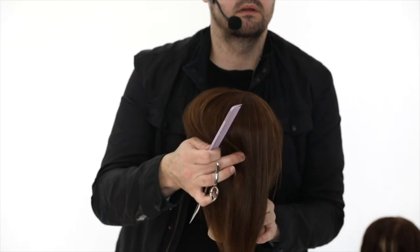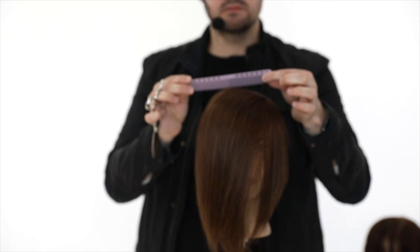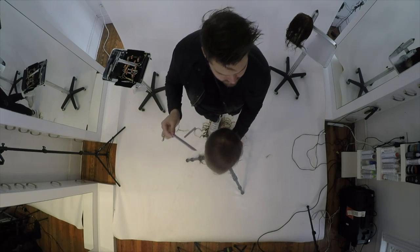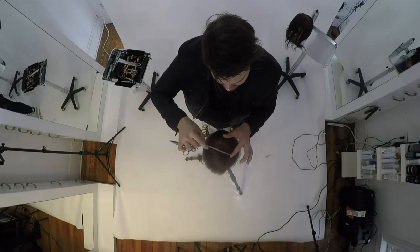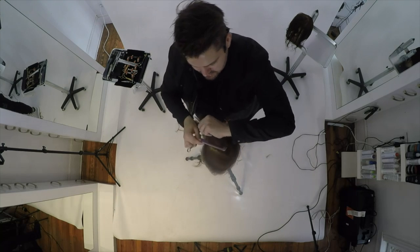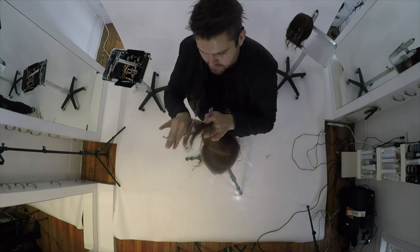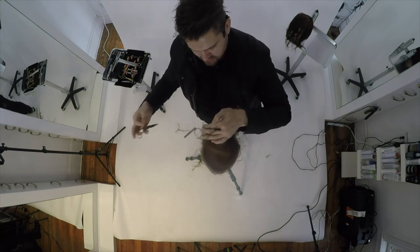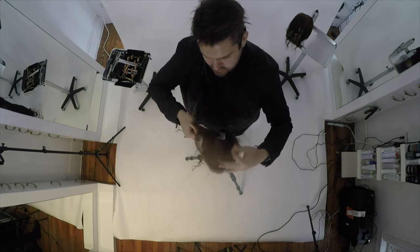Here's the front - I'm going to work diagonal back across, bringing everything back towards me at a nice high elevation because I want it to be nice and light. Really shattering this, creating that texture. Same thing - diagonal back, over-directing everything back to me. If I feel it being bulked up inside my finger, I'll recomb and come in and lighten it up even more.